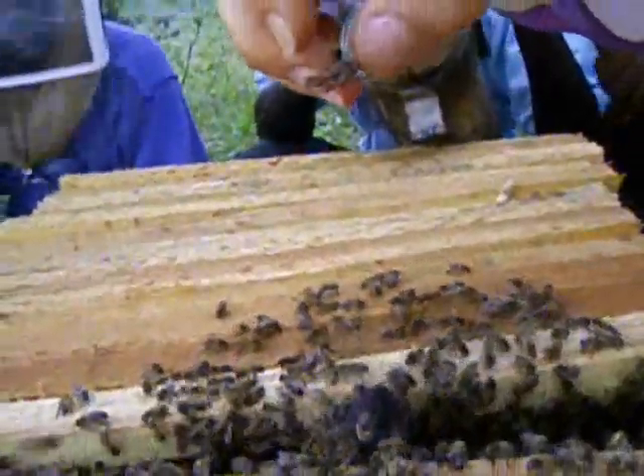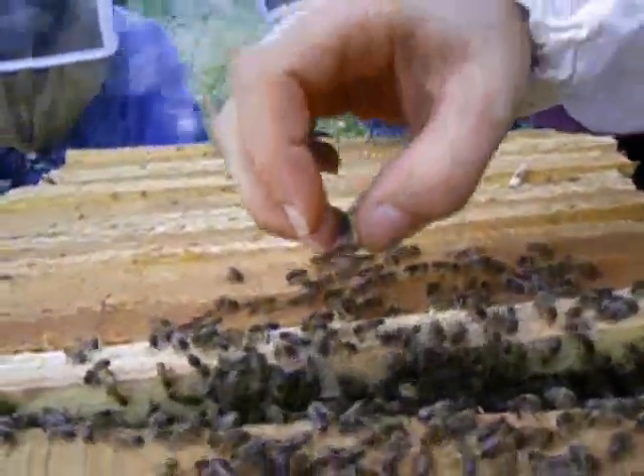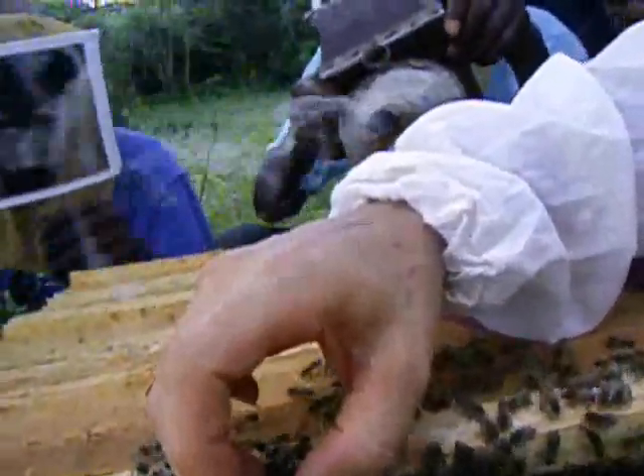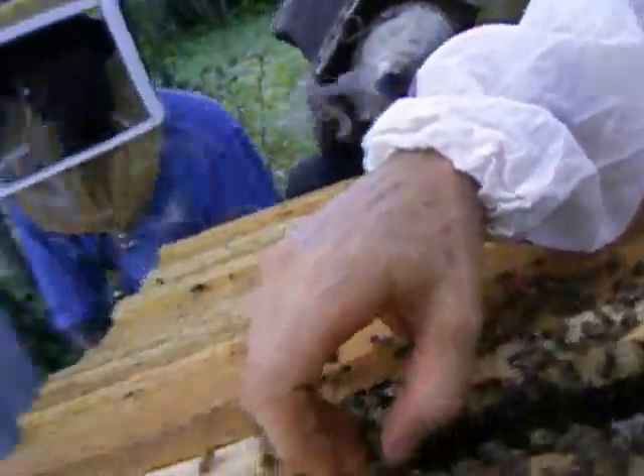If you find the queen during the transfer, you can place her in a screen cage to protect her during the operation. A matchbox or film canister with holes punched in it, large enough for the workers to feed the queen but not so large that she can escape, can also be used.